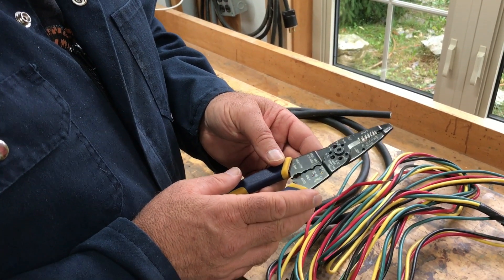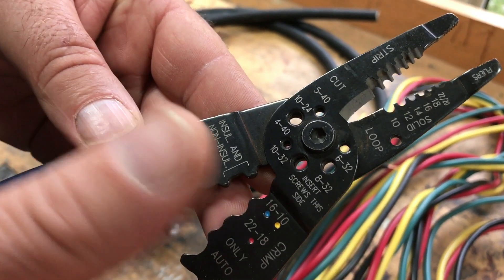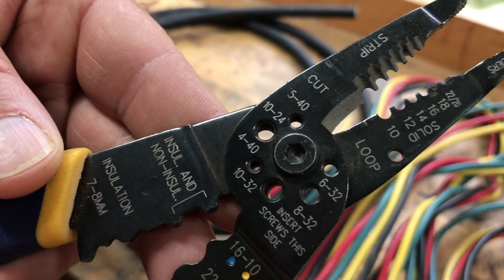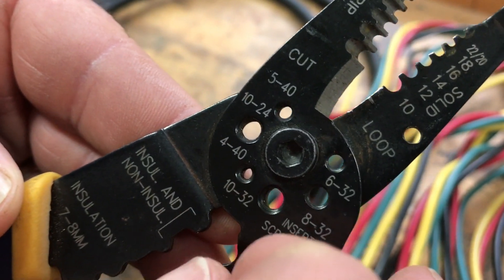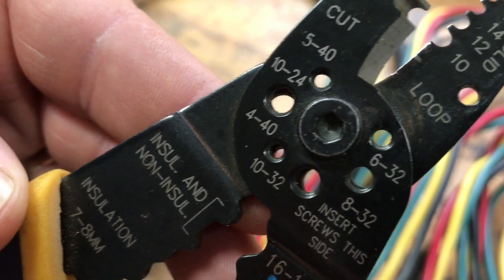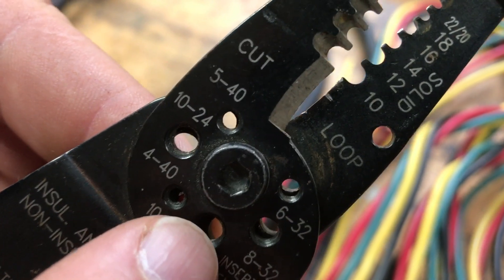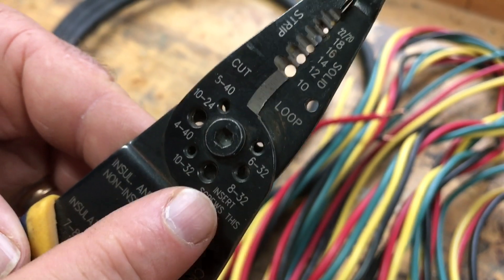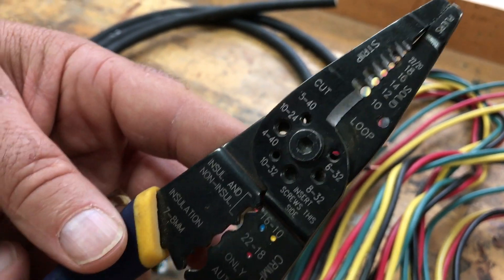One very nice thing about wire strippers like these is that they're also terrific tools for cutting small bolts and machine screws. You can cut bolts with bolt cutters, but it ruins the threads at the end. These wire strippers prevent that: the top part of the holes is threaded, so you thread the bolt in to whatever length you want — 10-24, 10-32, or 8-32 — then squeeze the handles and it shears off the bolt. When you remove it, the threads get cleaned up, so your bolt is ready to accept a nut or thread into an electrical box. That's why this feature is included on wire strippers.